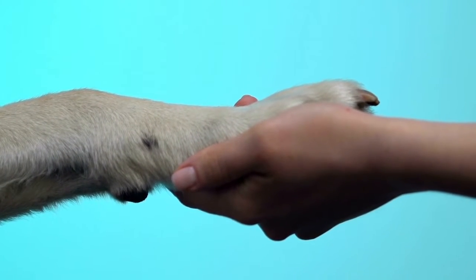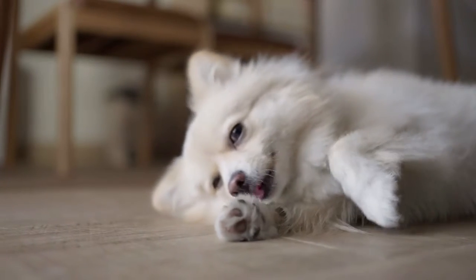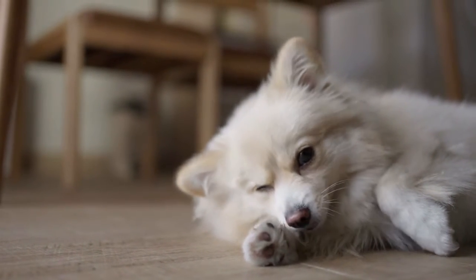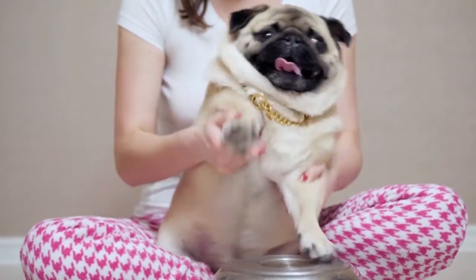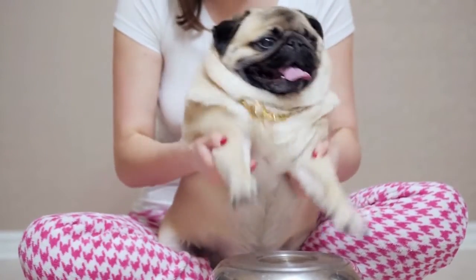If you cut the quick, stay calm and reassure your dog. Press styptic powder firmly onto the end of the nail until the bleeding stops, which may take a few minutes. Once you're done for the day — one nail or all of them — reward your dog with treats and praise so he associates nail trimming with happiness, not stress and discomfort. Never force your dog to let you trim his nails.